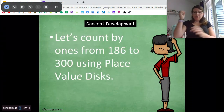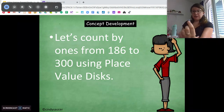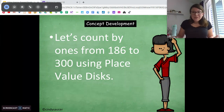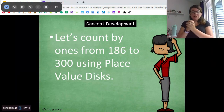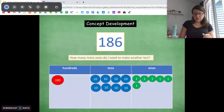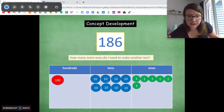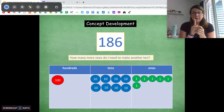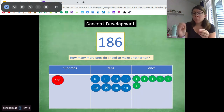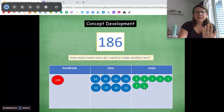So this is where you'll need your place value chart and whatever you're using for your little units. We're going to count from 186 to 300 using our place value disks — cereal, Legos, coins, puzzle pieces, whatever you want. Start by making 186 on your place value board — 1 in the hundreds, 8 in the tens, 6 in the ones. Pause and do that. How many more ones do we need to make a 10? I know 6 plus 4 is 10, so we need 4 more ones.